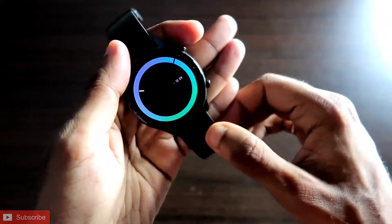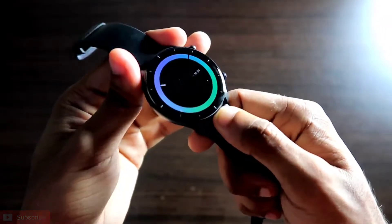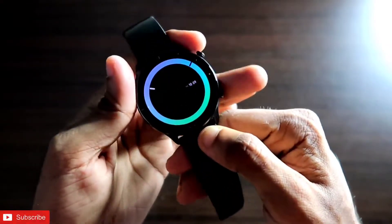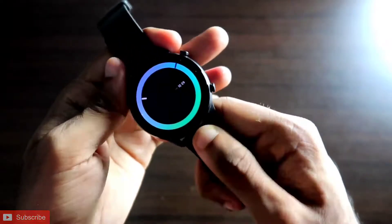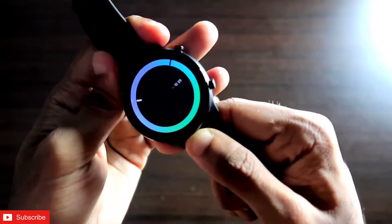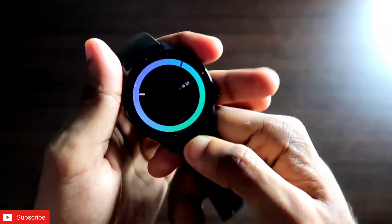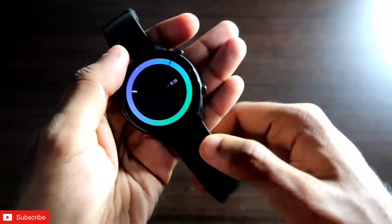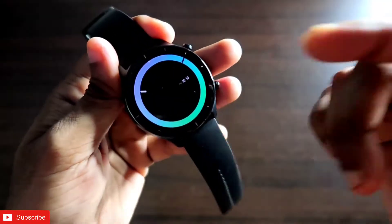As always, this video will be great, guys. If you enjoy it, don't forget to like and subscribe to my channel and hit that bell notification because I will be making more videos like this. First of all, the watch face looks absolutely stunning on the MSV GTR 2E because of the AMOLED display and the neon colors used — the colors really pop.